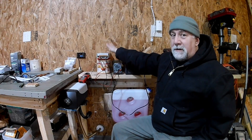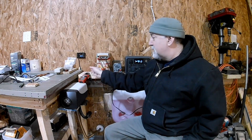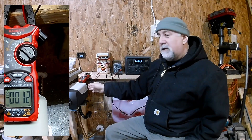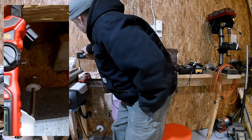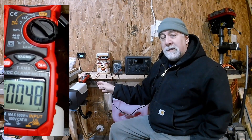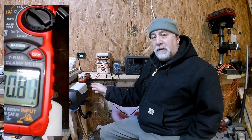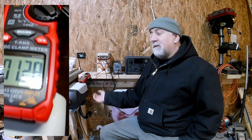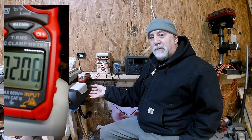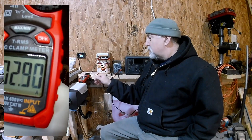These things are about 20 bucks on Amazon and in my opinion they're worth it. I'm going to turn on the diesel heater and we're going to find out what the current draw is on the DC side as the heater starts up. As it starts up, it's going to draw a lot more current than it normally draws when running. The reason is it first has to get the glow plug heated up, which causes the diesel being pumped in to catch fire in the burn chamber. Once that takes place and the fire gets going, the glow plug shuts off and the current drops off significantly.